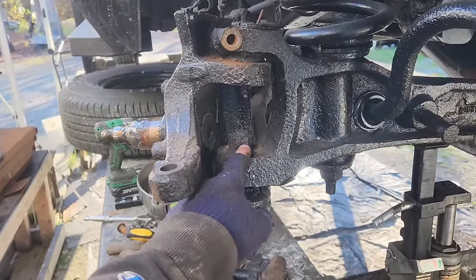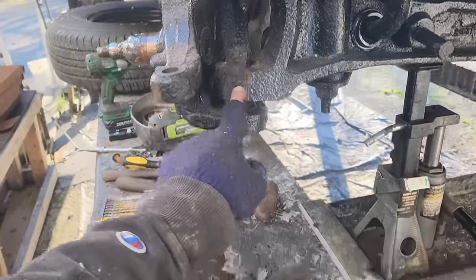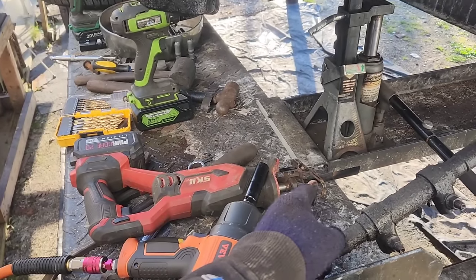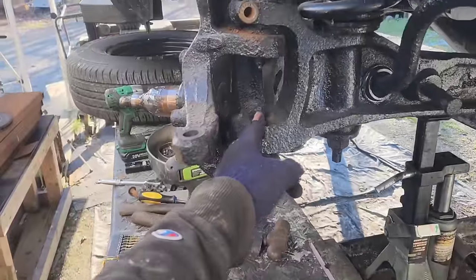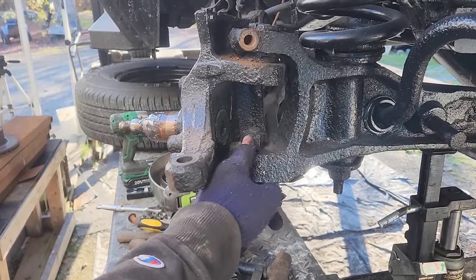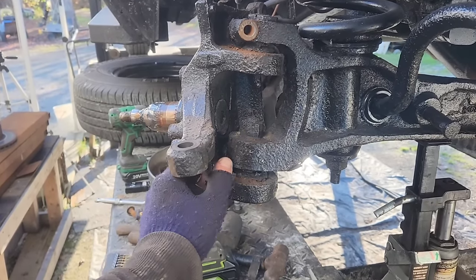We do not try very long to get this nut off. If this nut does not come off immediately, you grab a reciprocating saw with a halfway decent metal cutting blade. You slice down one side, you slice down the other side, you whack it with a cold chisel, and you pop that sucker out of there.